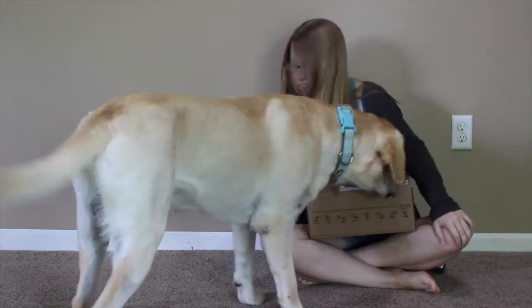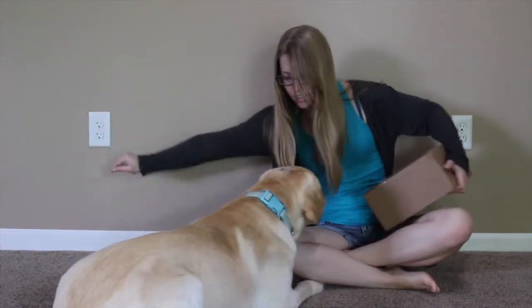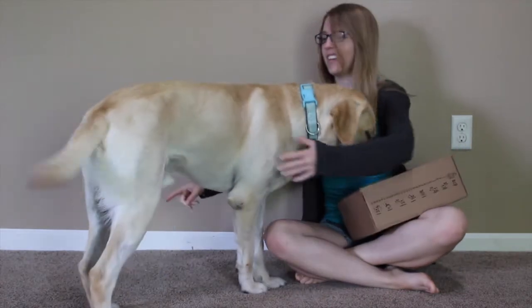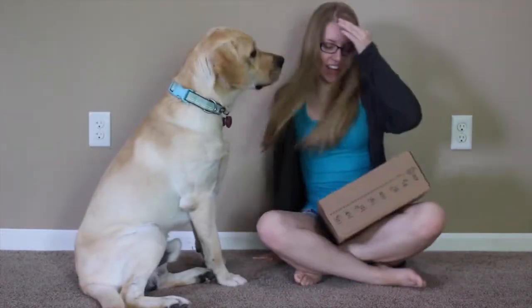Hi Ajax! Burt Box! It's finally here! Come over here! Can you come over here? Ajax, come over here! Come over here! Can you sit? Good boy! Good job!